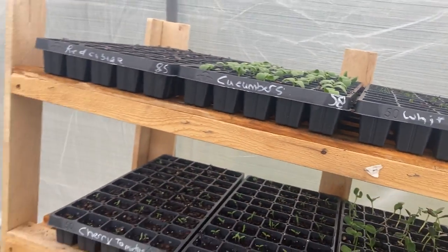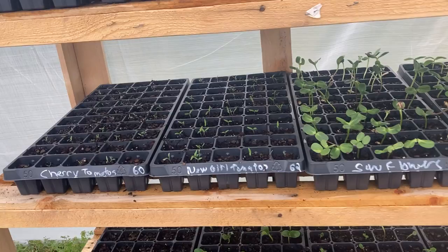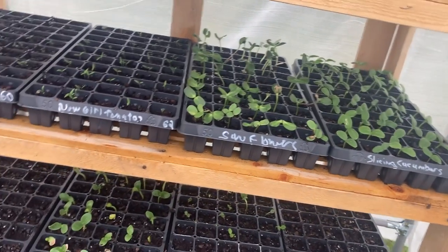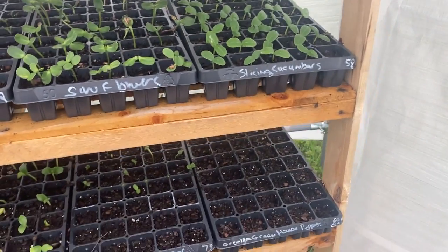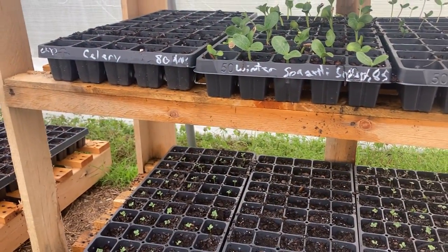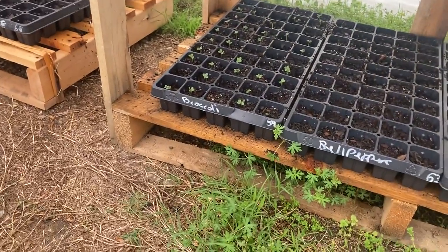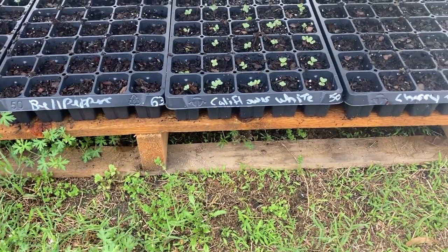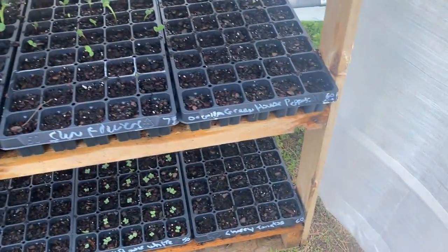White onions, cucumbers are coming up, red cabbage, cherry tomatoes, girl tomatoes, sunflowers — I know, but it's our first year and we're having fun! Slicing cucumbers, more sunflowers, red spaghetti squash, celery, broccoli, more bell peppers in different colors, white cauliflower, cherry tomatoes, and greenhouse peppers.